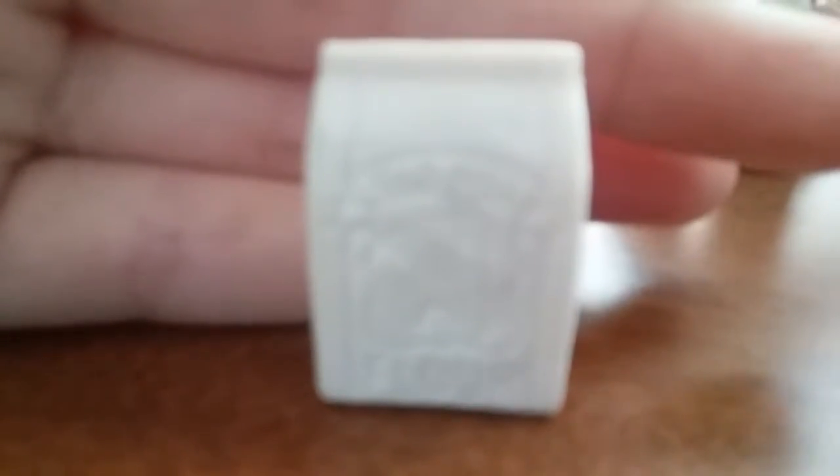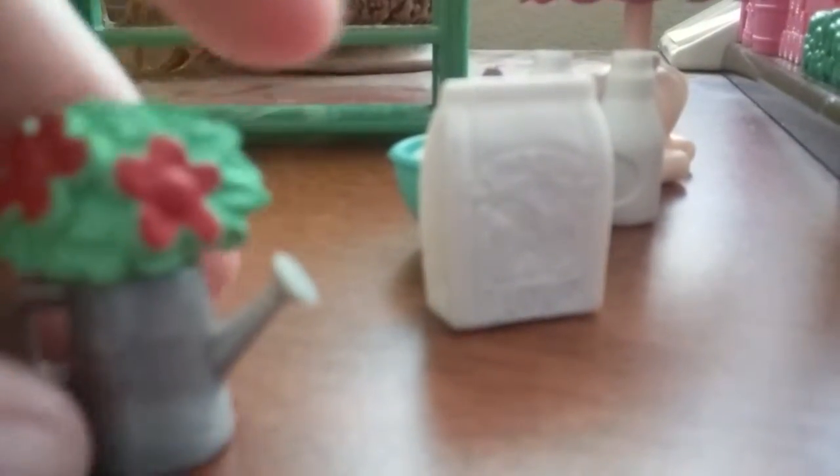I'm recording on my phone, so I'm sorry the camera's not that great. There's actually a little bit of wheat on the flour bag — focus, camera! Alright, there's some wheat there. Now you're focusing — thanks a lot! There it is. We also have a little plant and a watering can for some reason, but that's okay. It has two red flowers on one side and the same on the other.